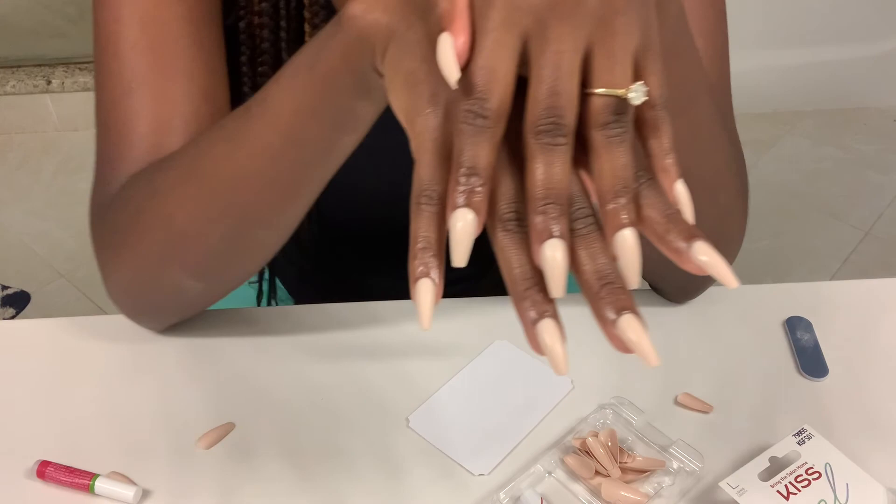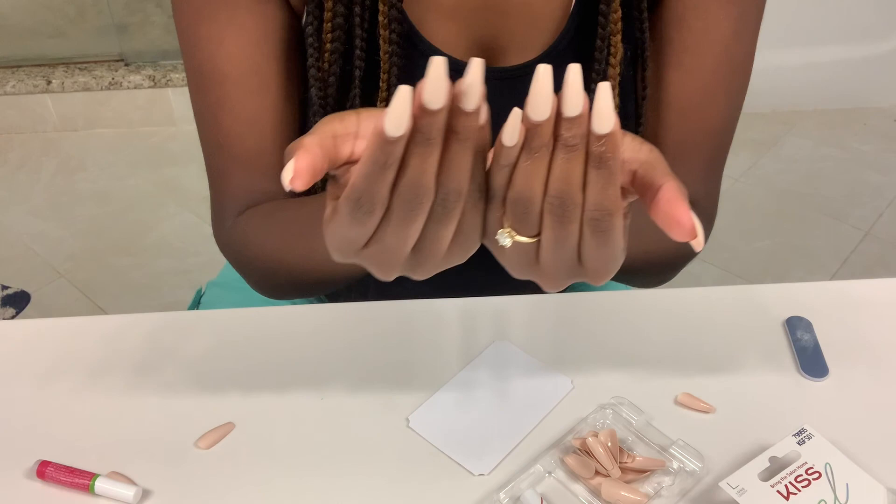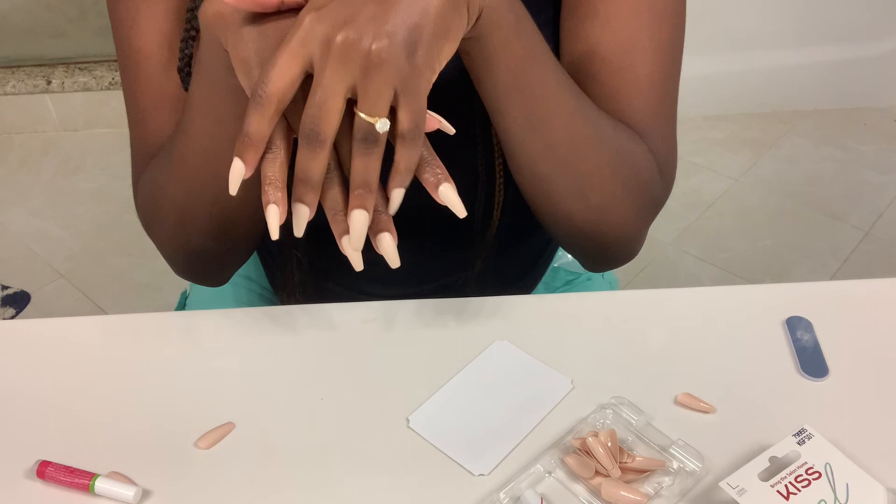But here you have it ladies — this is my matte press-on nails but they look like a salon nail. They look beautiful, they look gorgeous. Like, comment, subscribe and share, and let me know if you try these how you like them. I also have the yellow kind as well — I think they come in a couple different colors. I have these nude and then I have a yellow. I hope you enjoyed this video — like, comment, subscribe, share, and I'll see you next time. Bye!